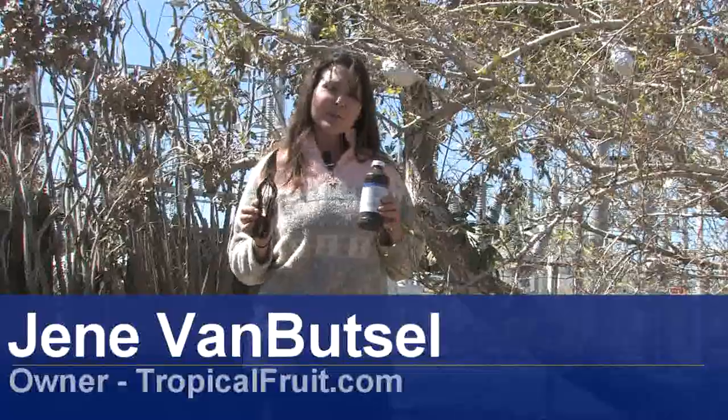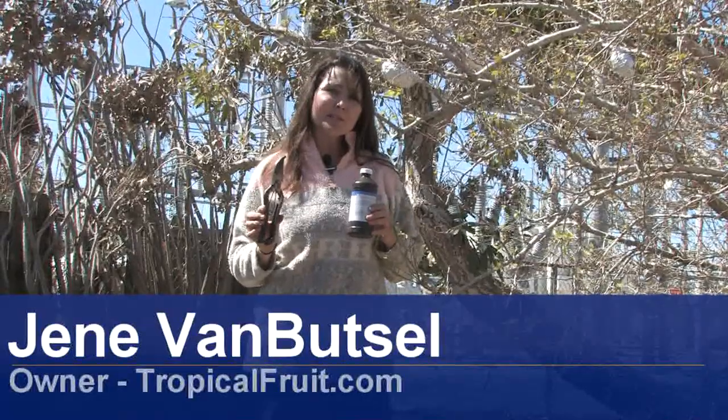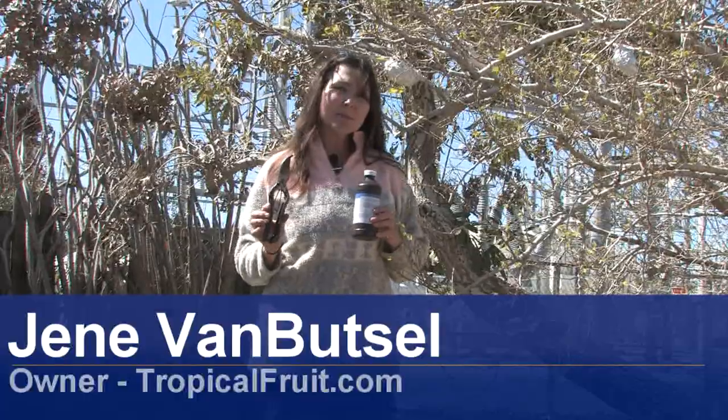Hi, I'm Janae with Janae's Tropicals. Today I'm going to demonstrate how to prune a weeping mulberry tree.